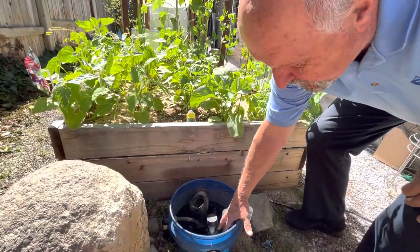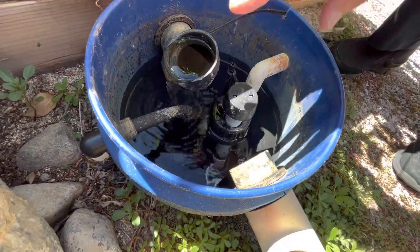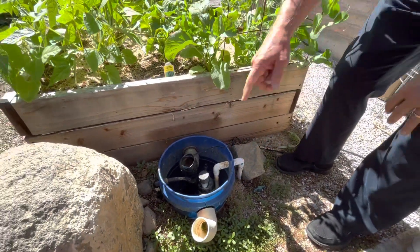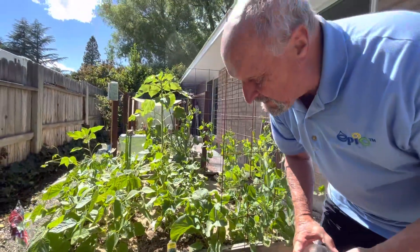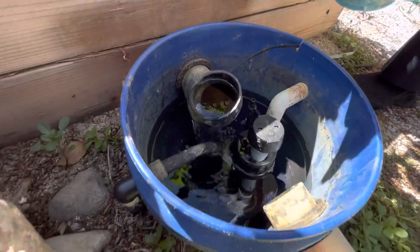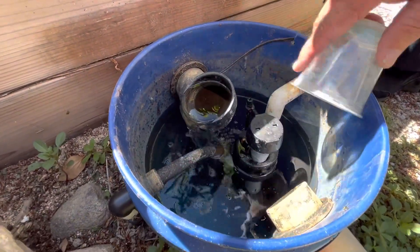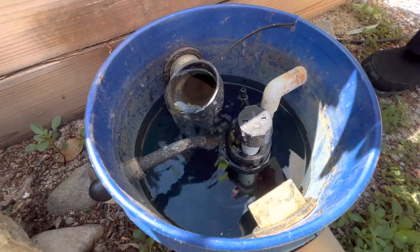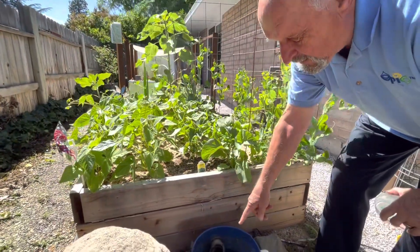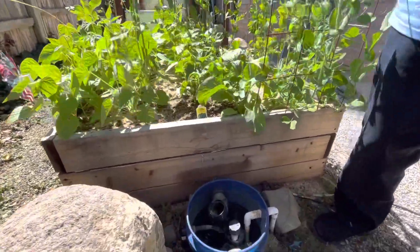When supplemental water is needed, a float switch adds new water to the system and shuts off — very similar to your toilet tank — so it's automatic from a pressurized feed line. A nice feature is that if you need to fertilize or apply systemic insecticides, once circulation is established you can simply dump water-soluble fertilizer right into the vault. It dissolves, gets pumped to the first garden, cascades through the chambers to the last garden, and you let it recirculate for a couple of hours — subsurface fertigation.